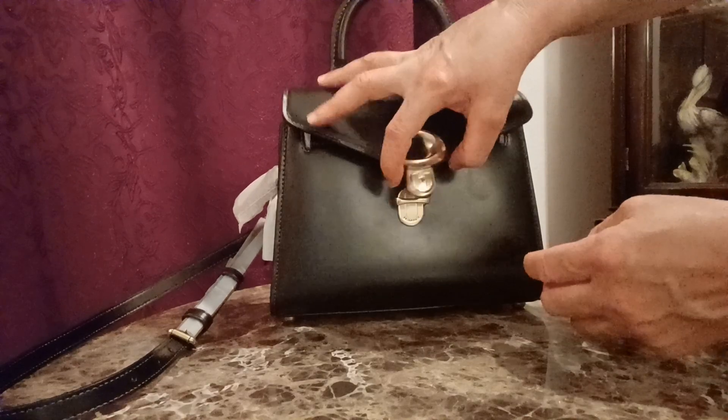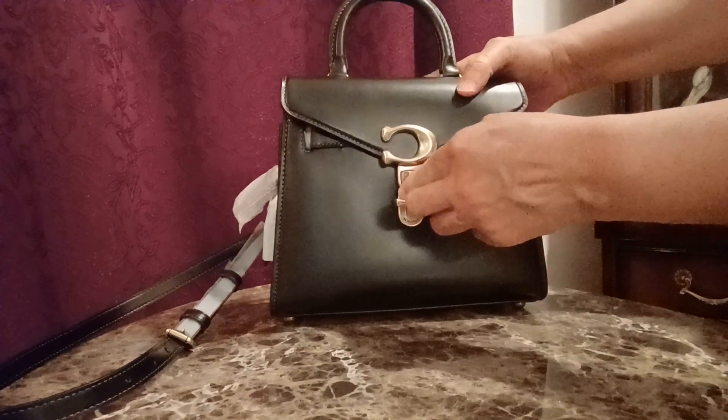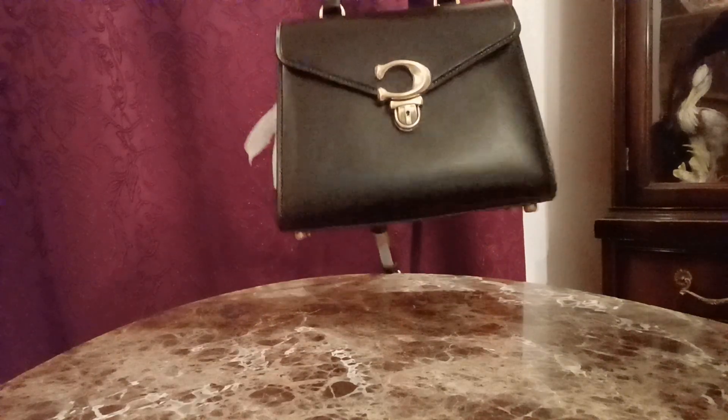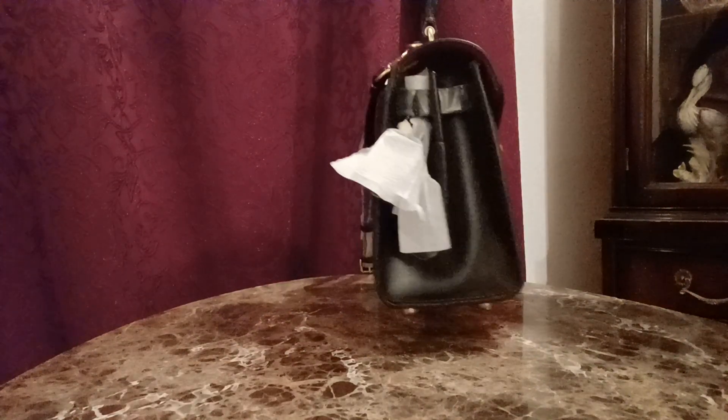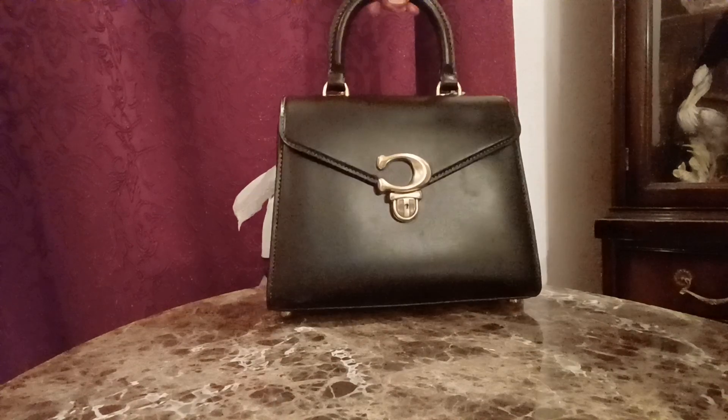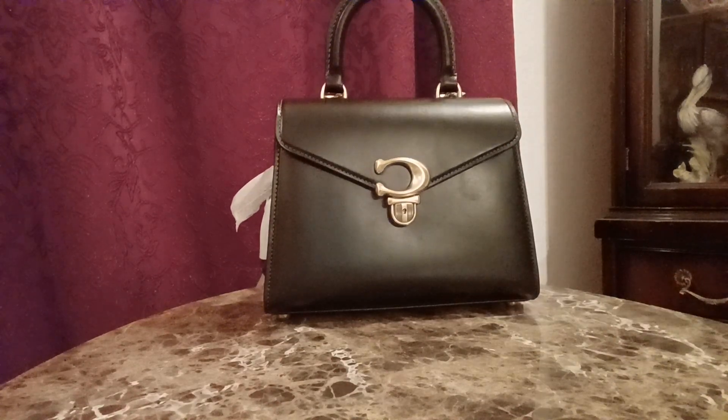I was really looking for a structured bag. One more time, I'll go ahead and turn the handbag around so you can kind of see all of the features. Let me know if you have this bag already, if you plan to purchase this handbag, what color, and what you think about it.